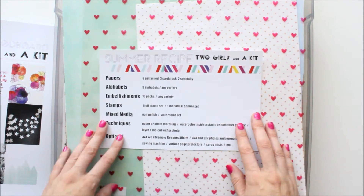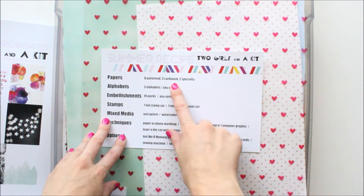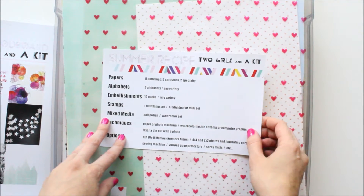So for the recipe card, it says eight pattern papers, three cardstock, two specialty.